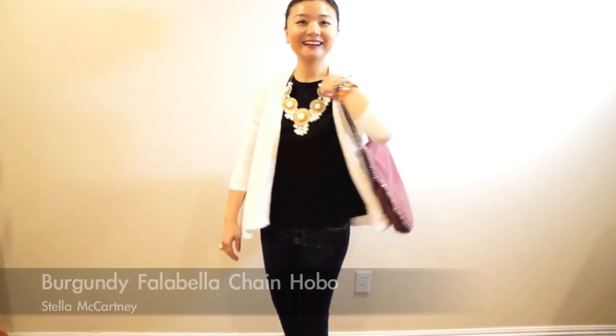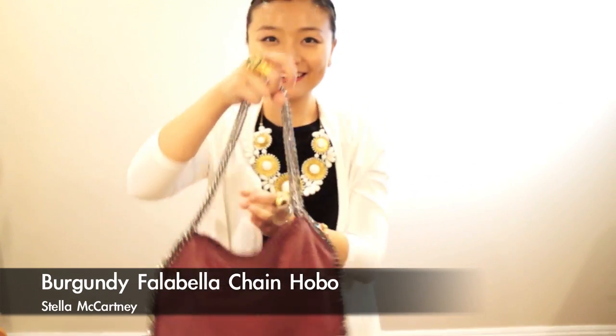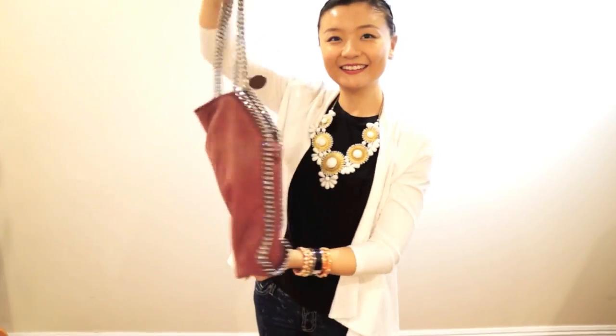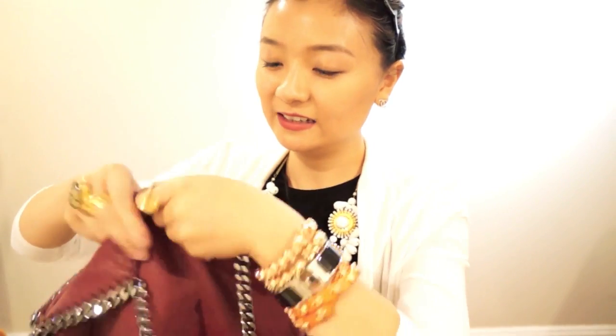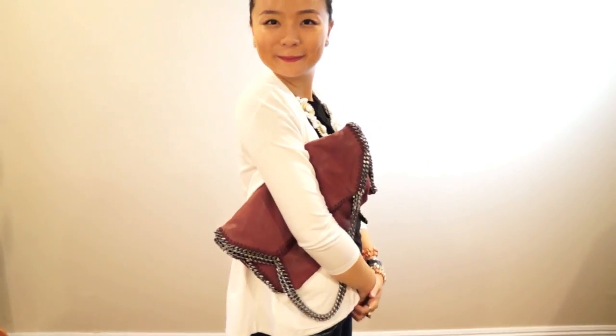Another bag for work — this Stella McCartney chain bag is very great for a classic work outfit. Sometimes I change it to a clutch after work.